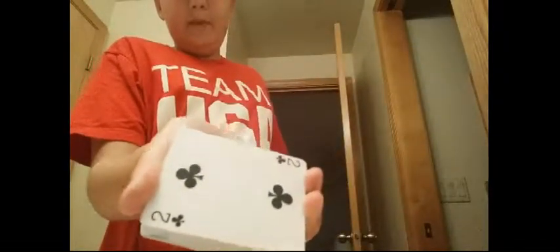Here's a really simple trick for beginners. It's really simple — it's just forcing the card. What you do is you make sure you know the bottom card.